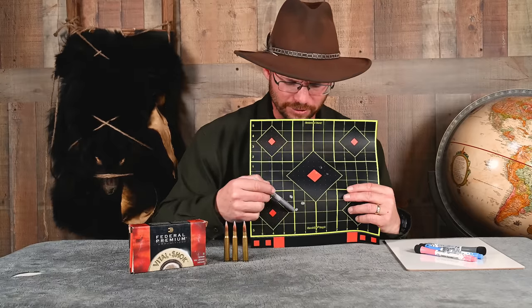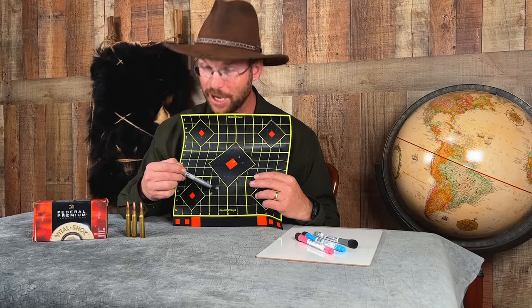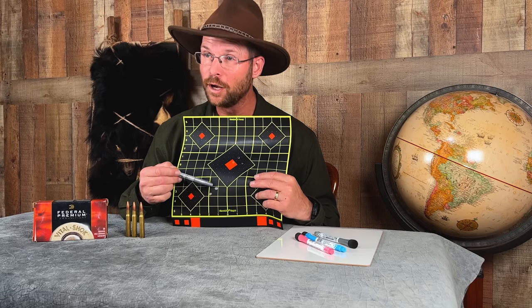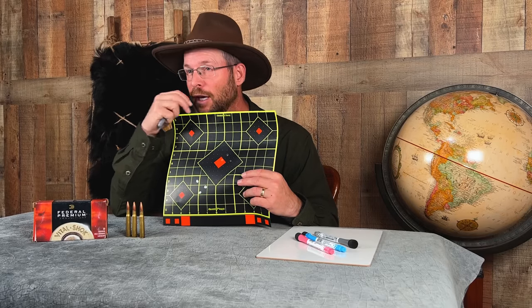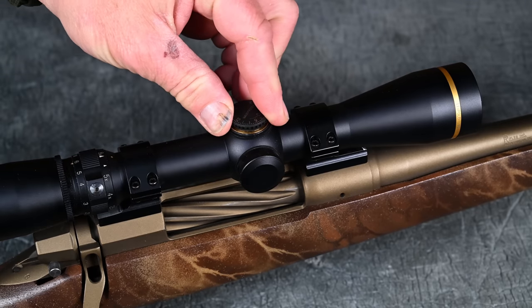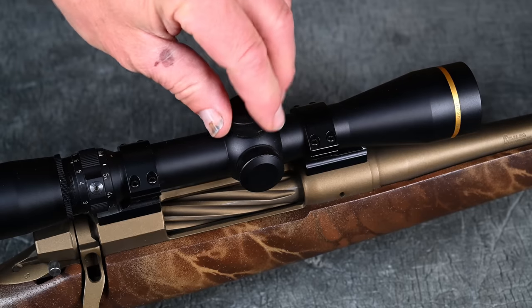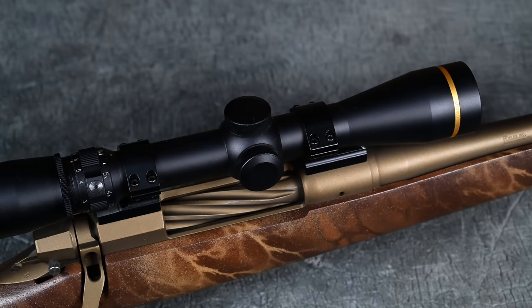If you measure your point of impact and find it's about two and a half inches low and one and three-quarter inches to the left, you take the caps off your turrets and adjust. Two and a half inches divided into quarters is 10 clicks up. One and three-quarter inches is seven clicks right. Do the math and you'll fire another three-shot group.